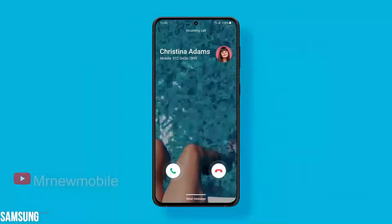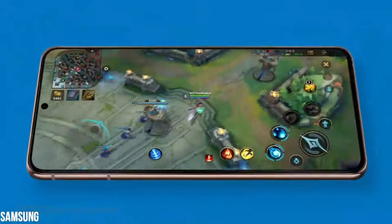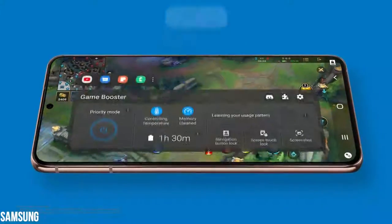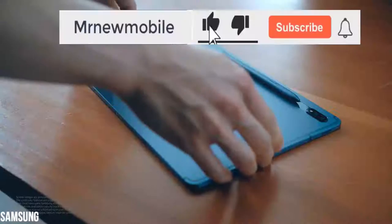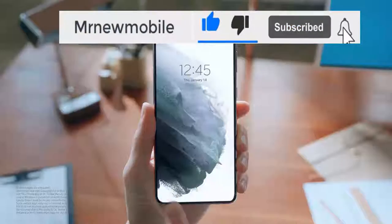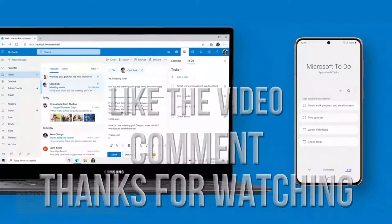Samsung usually delivers its One UI beta to its latest flagships in the Galaxy S series, and that's no different this year. Let me know your thoughts in the comments below, and if you are new here please subscribe, like the video, comment — thanks for watching, see you in my next video!